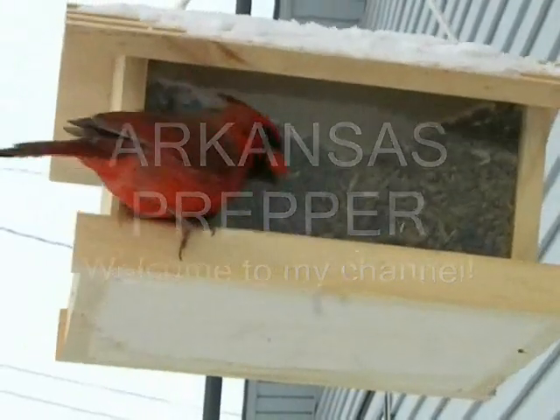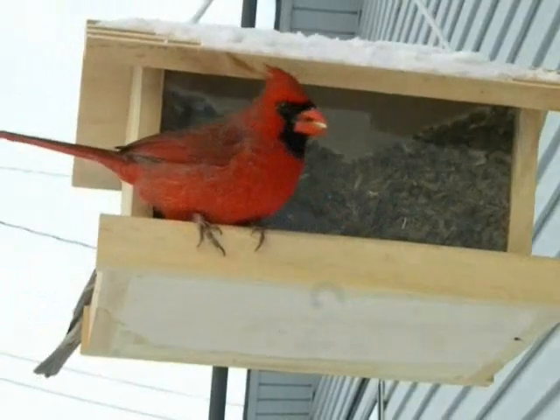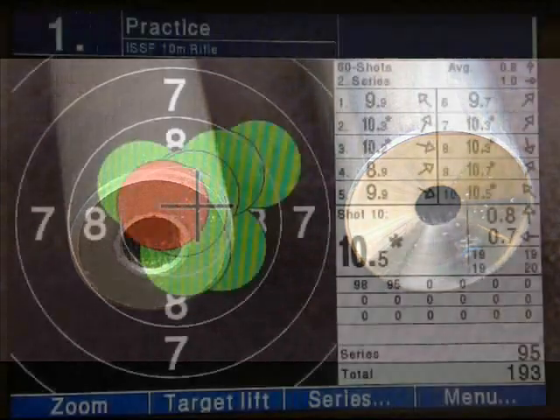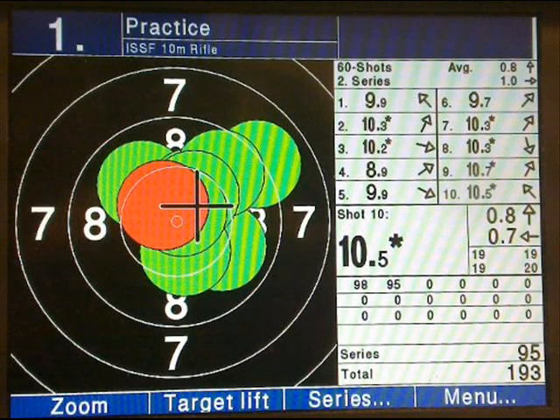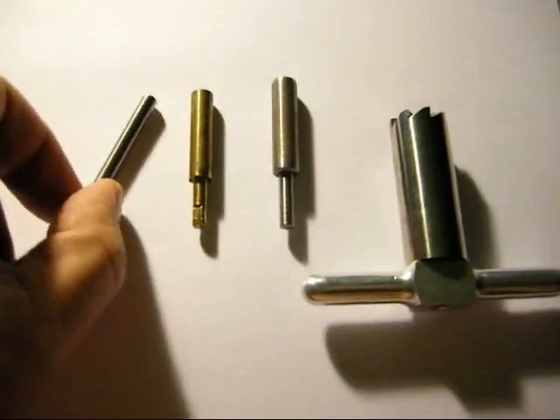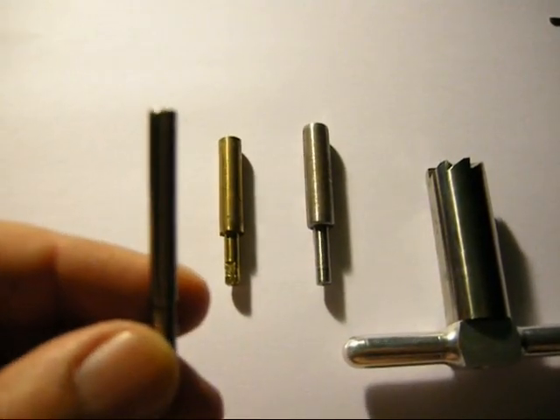Hello YouTubers, welcome back to the channel. We're going to talk about a tool used to crown a rifle or pistol barrel. This tool would be excellent in a SHTF situation too, but the main purpose is accuracy — even top competition shooters use these tools. This is what it looks like right here. It's very inexpensive, but I have loaned this thing out more times than I can even remember.